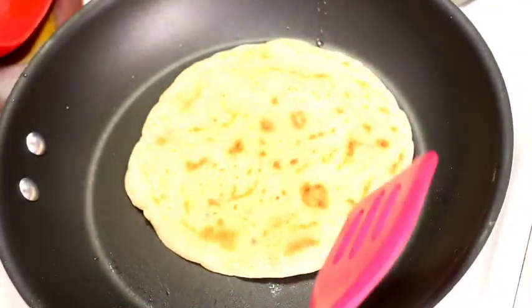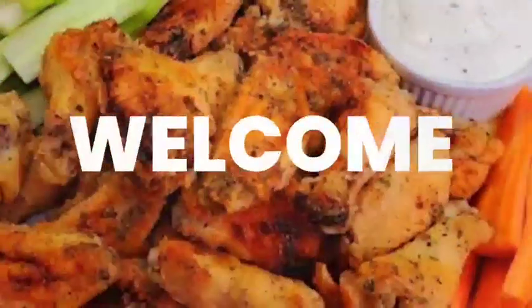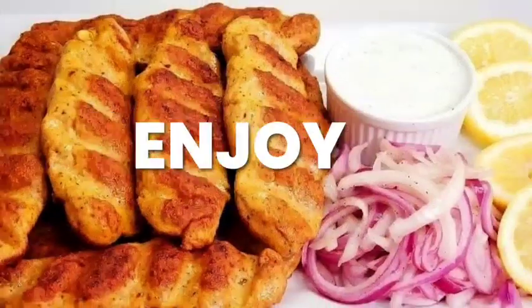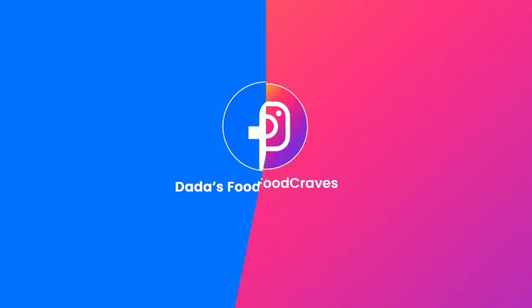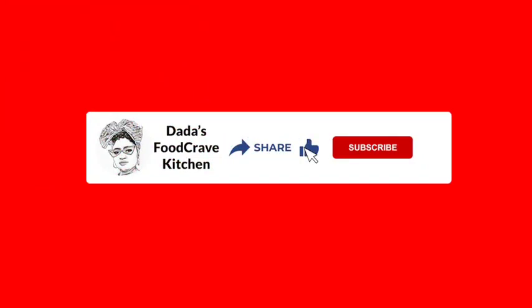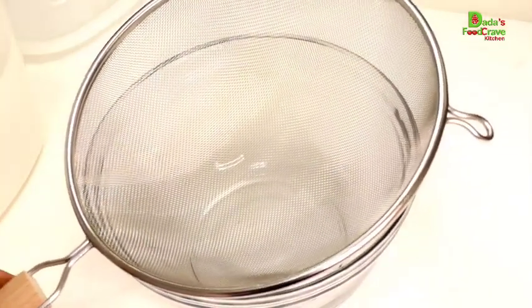Without any further ado, let's get everything ready. Dada's Food Crave Kitchen. All right my Dada's team, first off we're going to start with the paratha bread recipe.